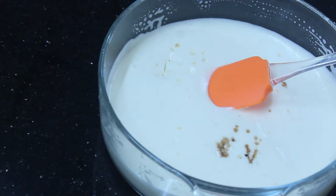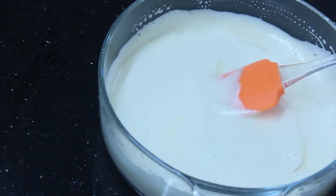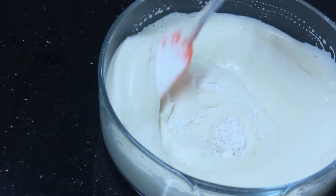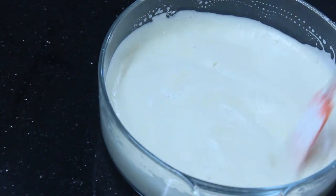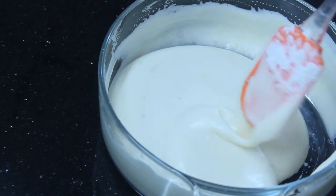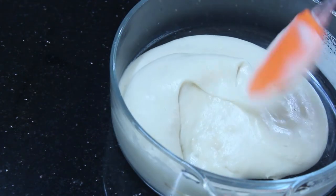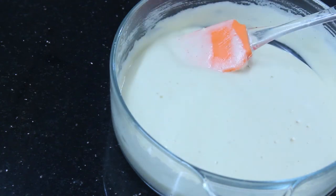I will mix the butter and mix it up. I will mix it up. I will put the cake just as well. I spread it down and spread it on the side and mix it on the cake.